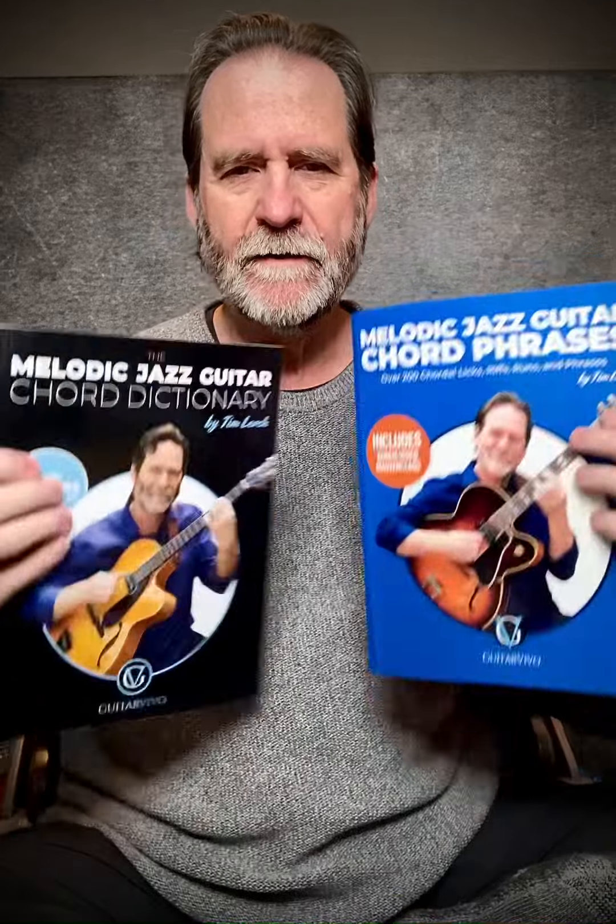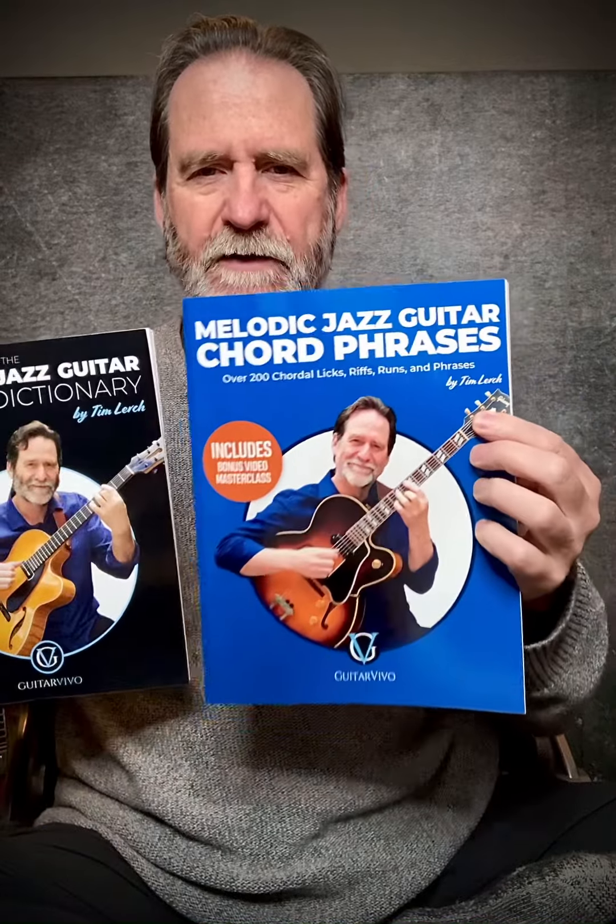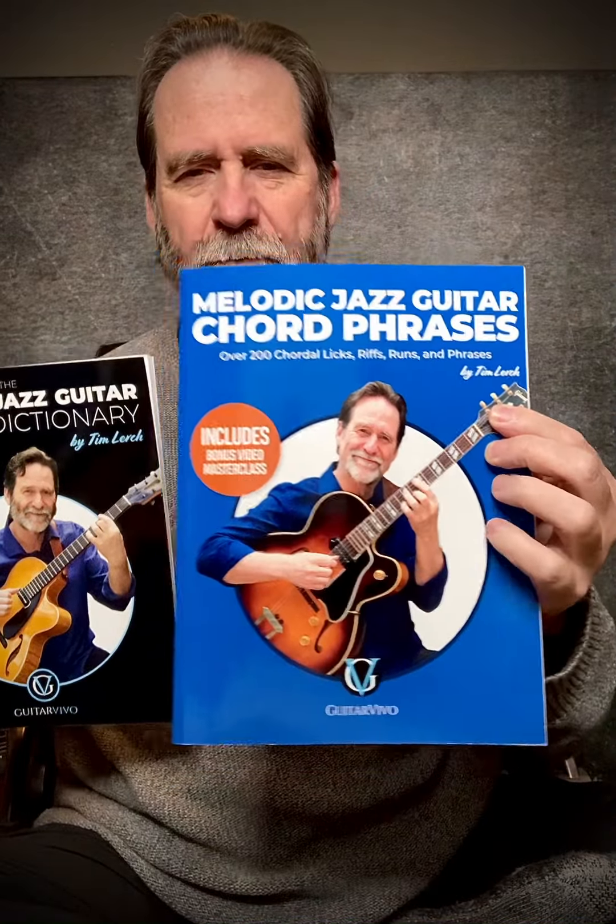Hey guys, people have asked me what is the difference between the two books — this being the Chord Dictionary and this being Chord Phrases, the new one. So let me just spend a moment talking about what the differences and similarities might be and how they work together.